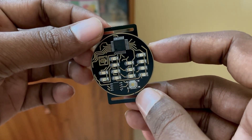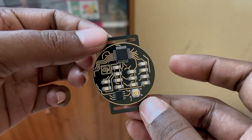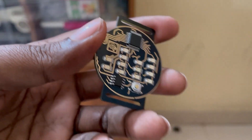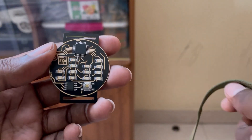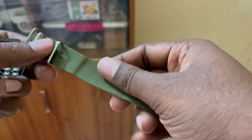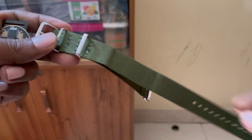This time display will be shown for 10 seconds only, after which it will go into deep sleep mode. That helps to reduce power consumption. Now let's connect a watch strap with the watch PCB.